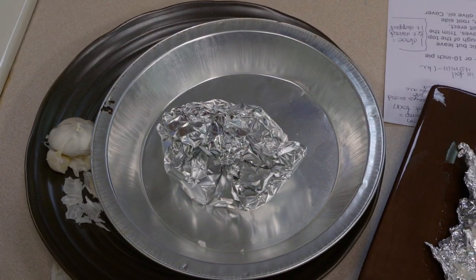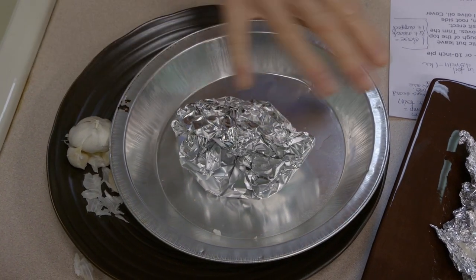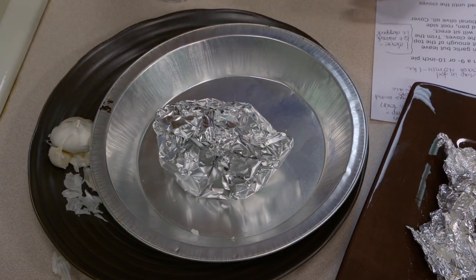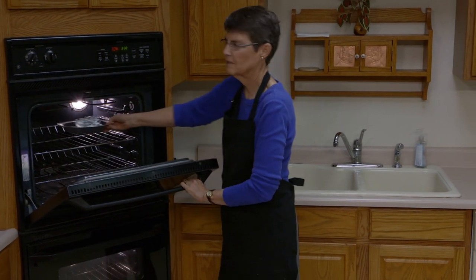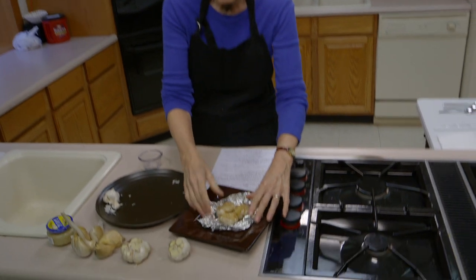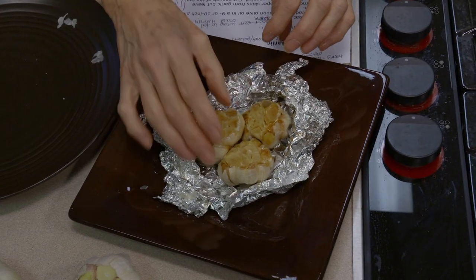I usually put it in a pie plate simply because if something breaks open, I don't want to find it at the bottom of my oven. You could also put a little bit of oil in the pan, fill that pan with garlic heads with the little tops cut off, and then cover that with foil. This is then going to go in the oven. The time is going to vary depending on how much you have, what variety, and how your oven is calibrated — usually somewhere between 40 minutes to an hour. Open it from time to time to check. What we want is for it to get nice and soft with a little bit of browning.